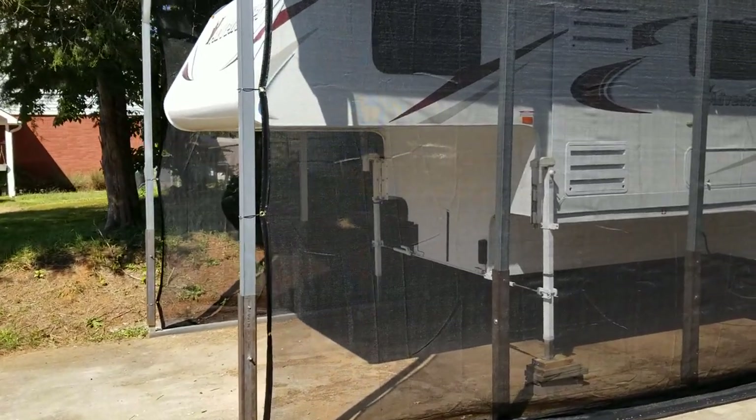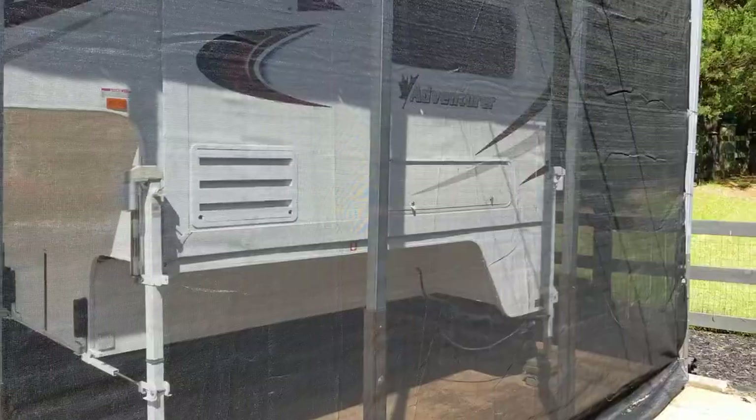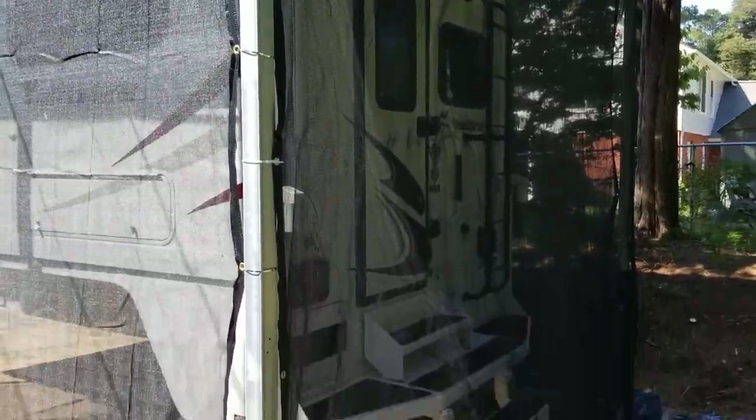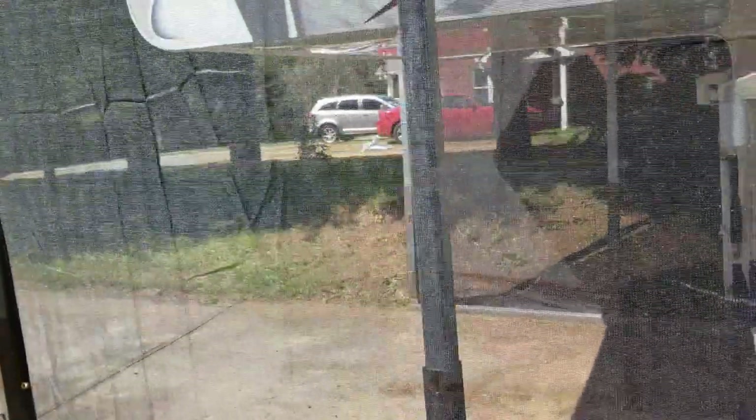The tarps are on both sides and we did the back as well. We have a lot of cedar trees here, so we were getting a lot of mildew and pine needles on the camper all the time. This is the back side of it — it's not 100% done yet but it's getting there.